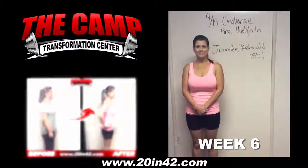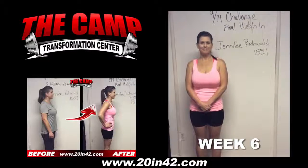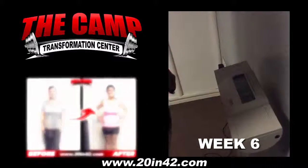We're here with Jennifer Raywald today for the 914 challenge final weigh-in. Jennifer, you started at 155.1. Are you ready to check your final weight? Yeah! Alright, walk over the scale and see where you're at. Heck yeah!